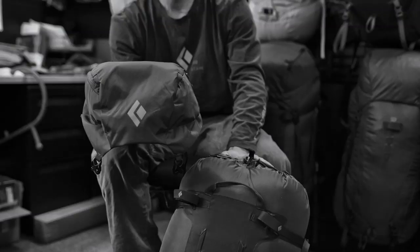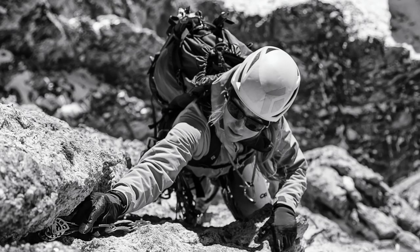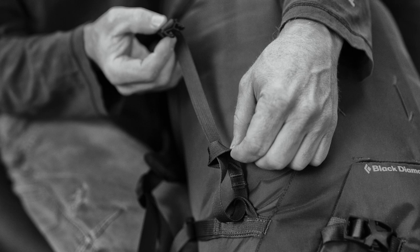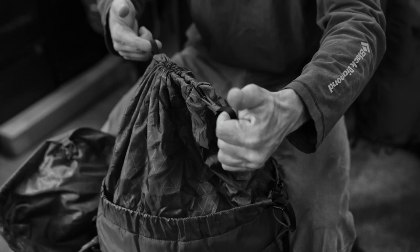There's a floating removable top pocket. Along with being able to remove the top pocket, the straps also come off through a really clean little girth hitch design. And underneath that you find a double skirt and also the rope strap for attaching and carrying ropes.